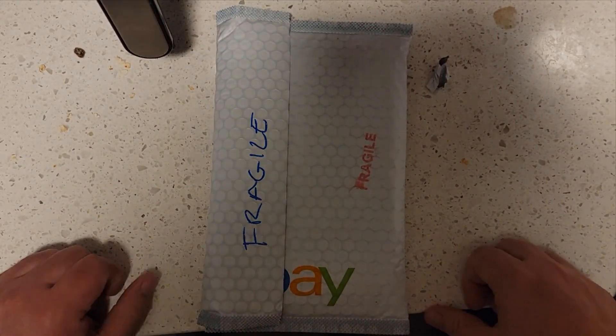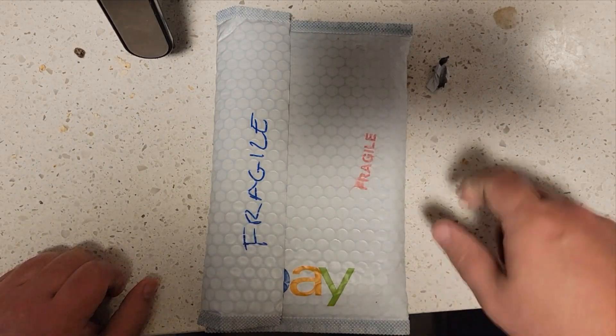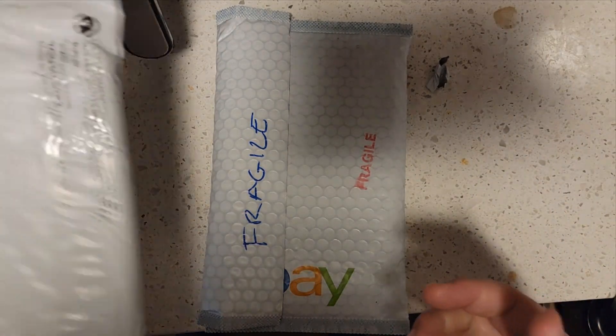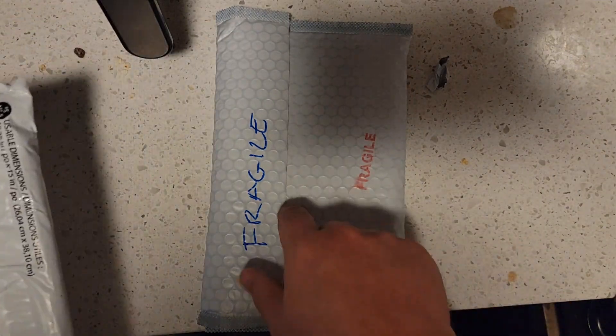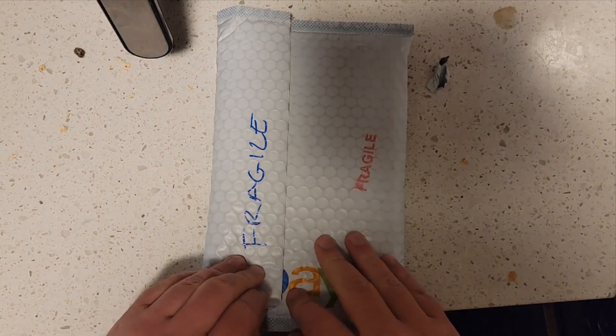All right, it's me. We're bringing you another unpacking video. I had three, now I have only two left. Let's get opening — this is package number two.